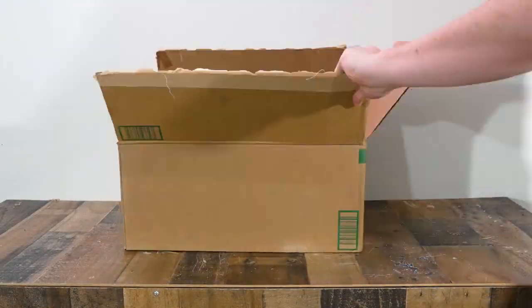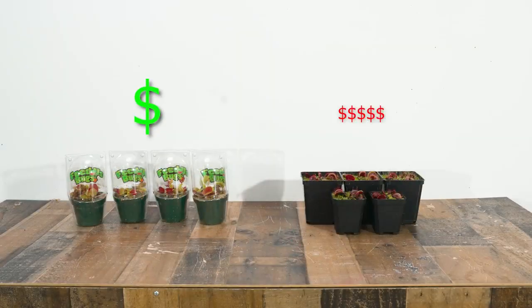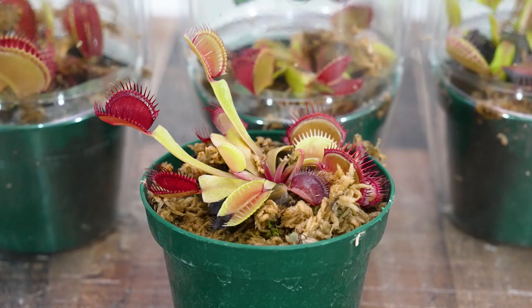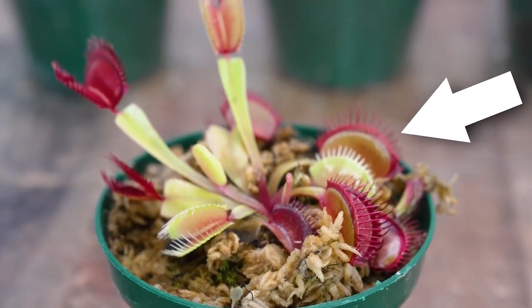Only a couple days later, I got the traps delivered in the mail. After taking them out, I separated them into cheap and expensive. You can see the cheap Venus flytraps actually gave me quite a lot for just $10, and the traps themselves did look pretty healthy, big, and had that signature green and red color.